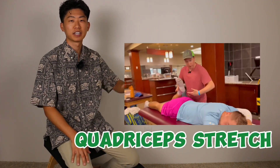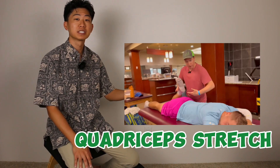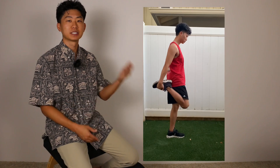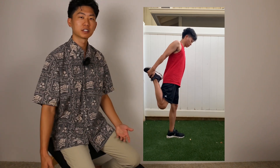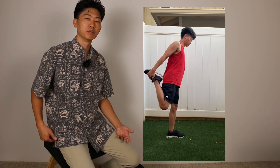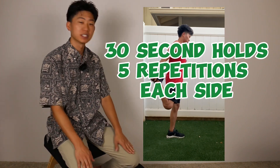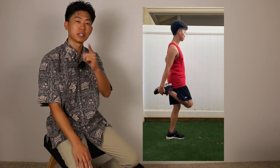Moving on to the front of the thighs, they perform a stretch lying on Ben's stomach as he pushes the heel towards his butt. What you can do at home is a standing quad stretch — many people know it as the flamingo stretch. You stand, grab your ankle, and pull the heel to the butt. You should feel a nice strong stretch in the front of the thighs. A key tip: keep the chest upright — a lot of people make the mistake of leaning forward to pull the leg further back.